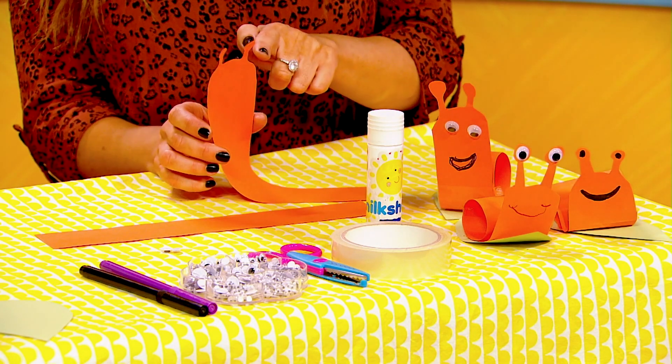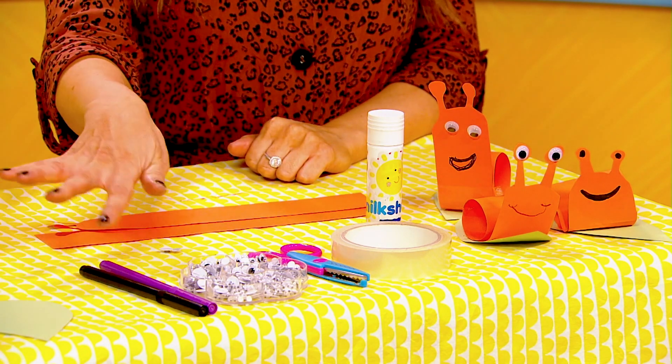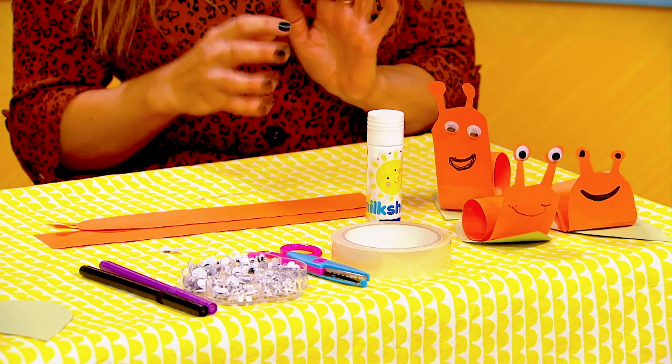You need a grown-up to help you cut out the shape of its head and eyes. Some green paper or card cut into the shape of leaves, some pens, some googly eyes, scissors, and some sellotape or glue to secure it all together.